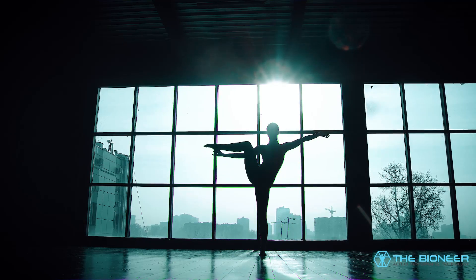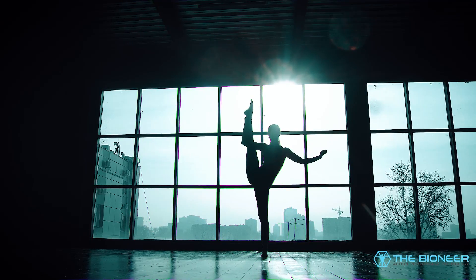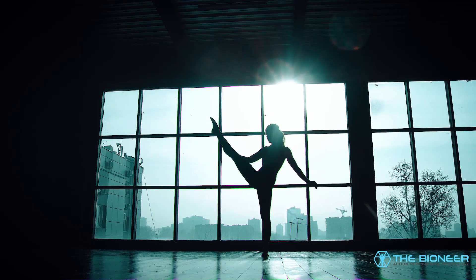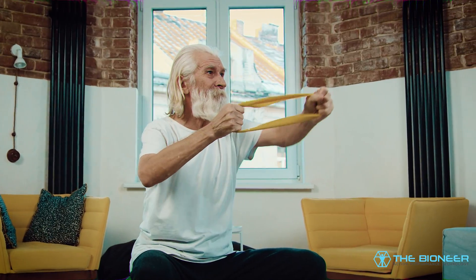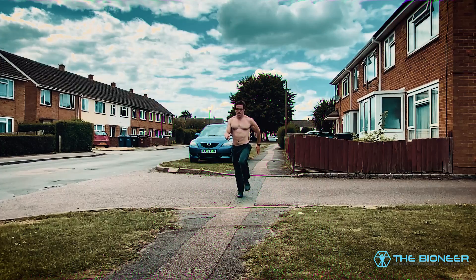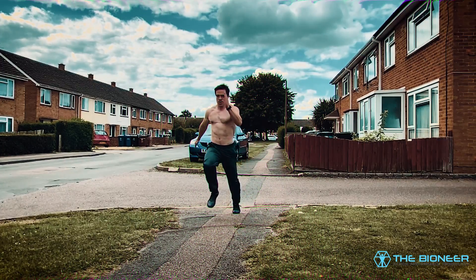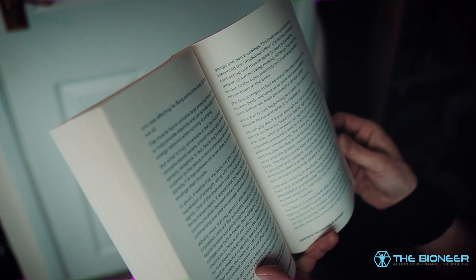The flexibility of the fascia therefore contributes greatly to the flexibility of an individual as a whole, with tightness in one area affecting far-flung parts of the body. But that's not all. The muscle fascia contains large amounts of elastin fibre to help provide elasticity and can actually supply additional energy rebound when running or jumping. What is truly remarkable is that the muscle fascia contains blood vessels, smooth muscle cells and even sensory receptors. In fact, fascia may be equal or even superior to the retina in terms of sensory nerve receptor density.